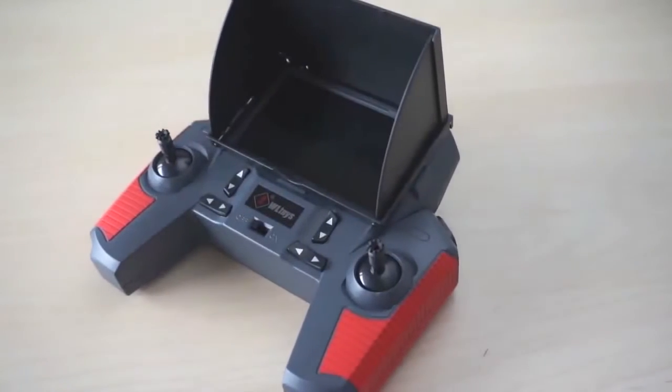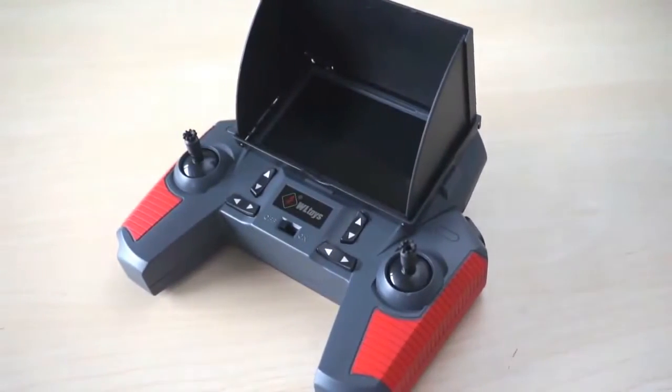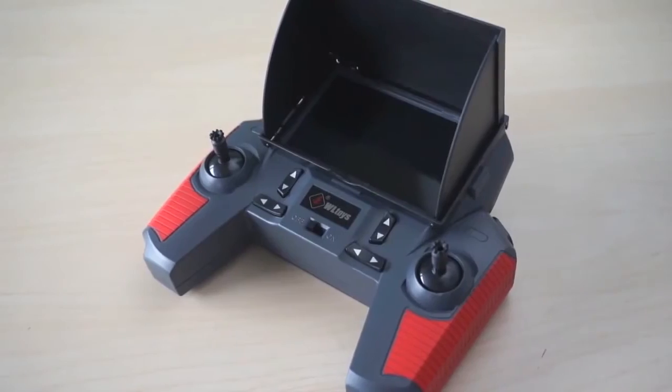Overall, this is one fantastic transmitter to have for a toy quadcopter and WLtoys has done a great job with this one. The only drawback I feel is the camera's narrow field of view, which makes flying the quad purely on FPV a bit challenging.